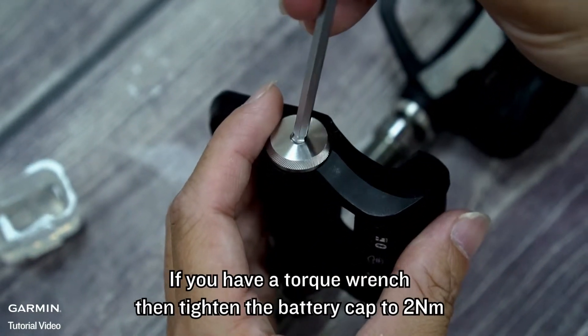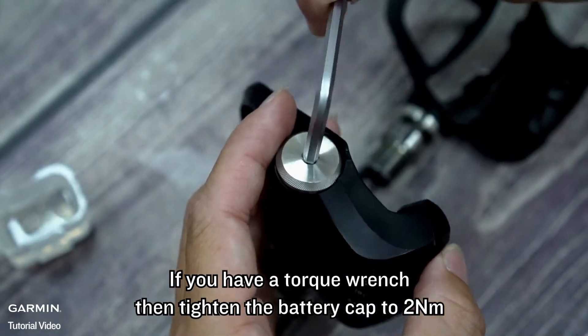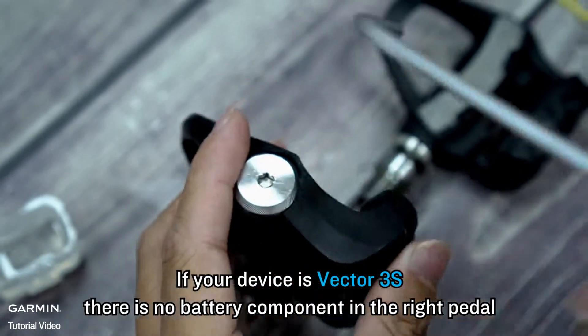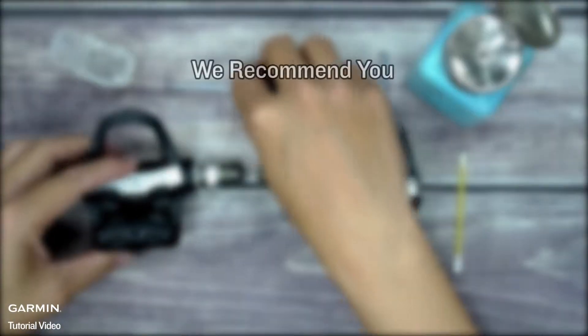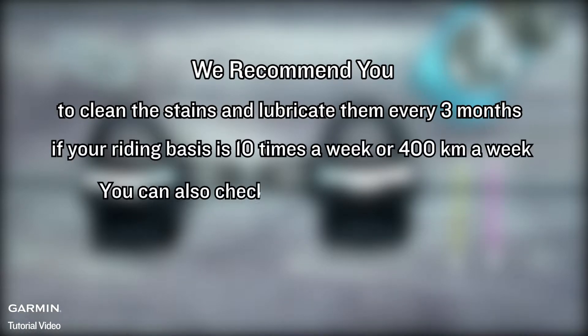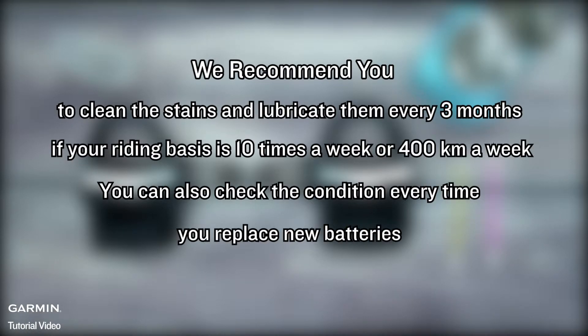If you have a torque wrench, tighten the battery cap to 2 Nm. If your device is Vector 3S, there is no battery component in the right paddle. We recommend you clean the stains and lubricate them every 3 months. If your riding frequency is 10 times a week or 400 km a week, you can also check the condition every time you replace new batteries.